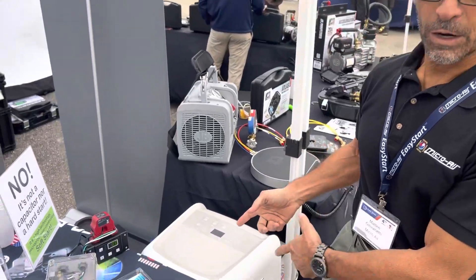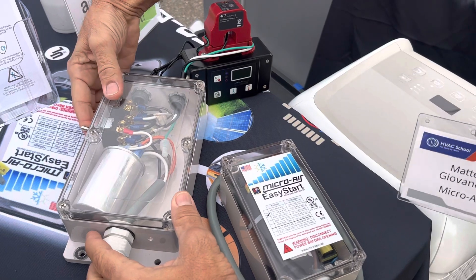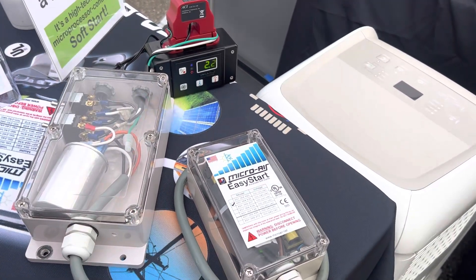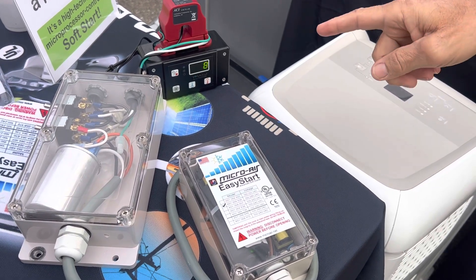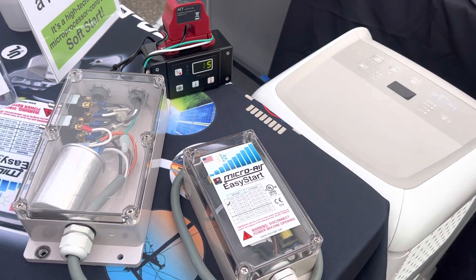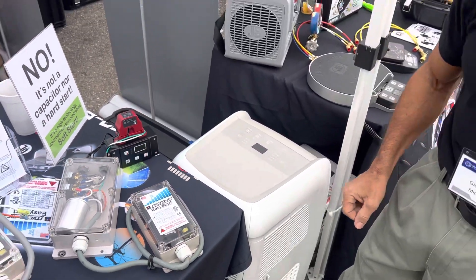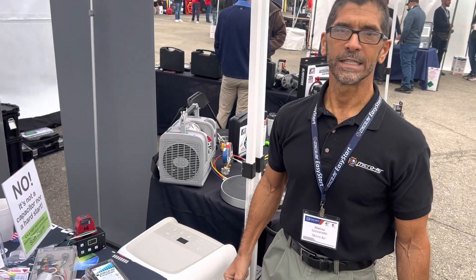Now let's go ahead and start the unit with the Easy Start engaged. There's a five second delay after the initial energizing, and then we see the ramp up. There you go, folks — 11.5 amps instead of 38 amps. That's about a 65 to 70% reduction in starting current.